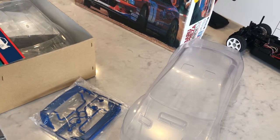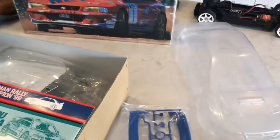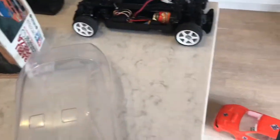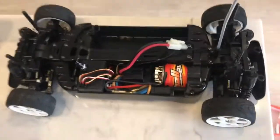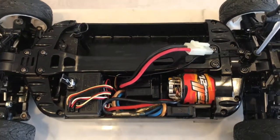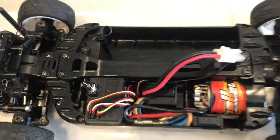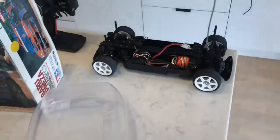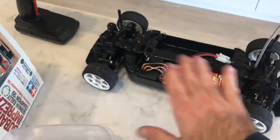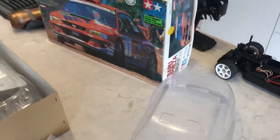Hit like and subscribe — I've got a few other builds and videos coming up. Let me know what you think. Anyone with comments on what works well in the TB01: currently it's got a modified Fireball 21-turn motor with pretty standard Tamiya electrics. I have run it and heat-wise it's fine — doesn't overheat. Let me know what you think, cheers.